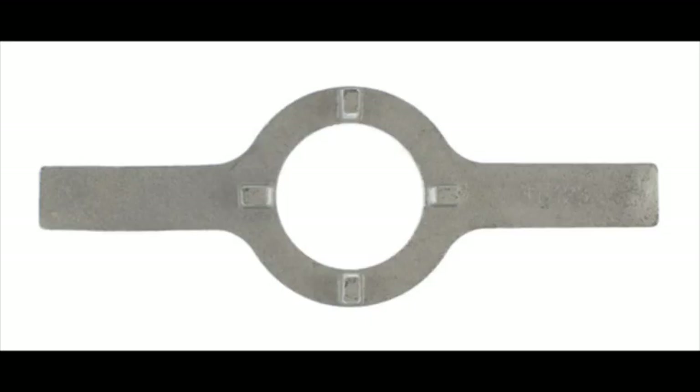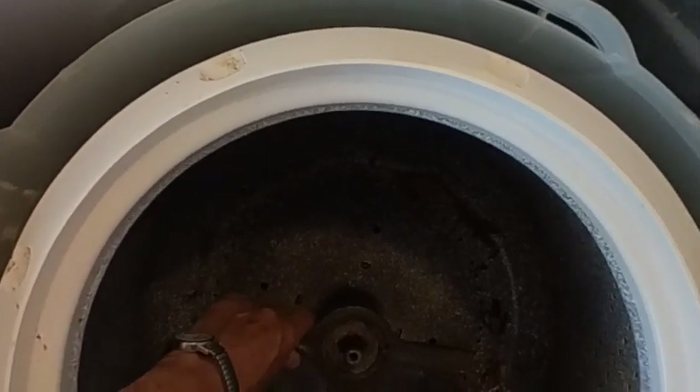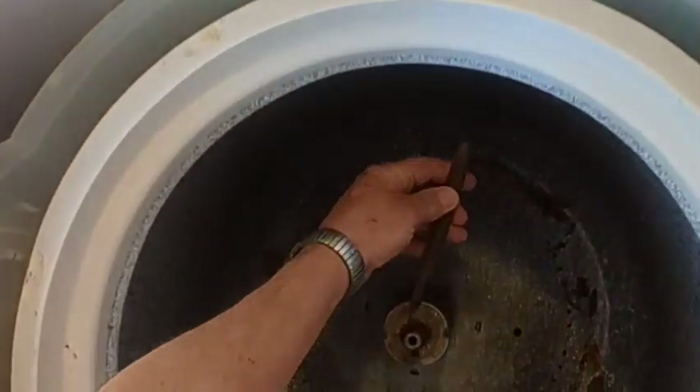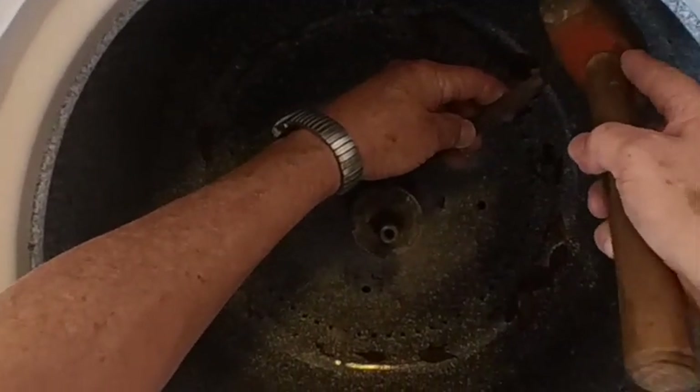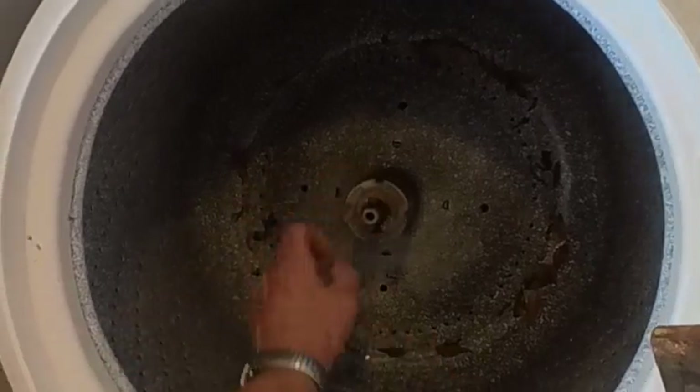After you get the agitator out, turn the machine on its side and remove the transmission — it's secured by three half-inch bolts on the bottom of the pedestal. First, remove the motor and the water pump, then remove the transmission. Next, remove the inner wash tub using a special spanner wrench that you can find online, or you can take a dull cold chisel, rest it inside one of the slots on the spanner nut, and tap it lightly with a hammer in a counterclockwise direction until it loosens enough to turn by hand.